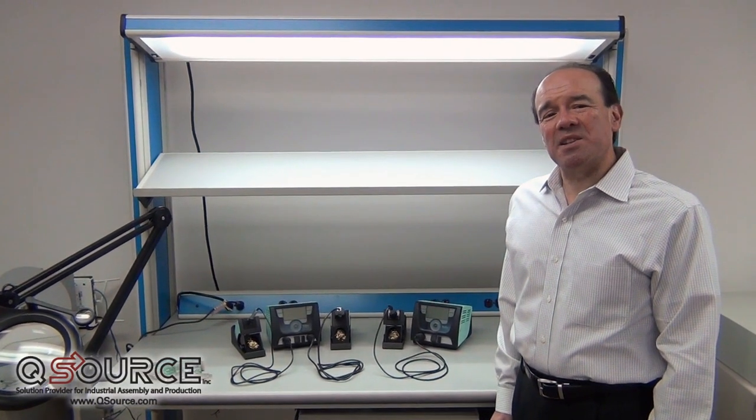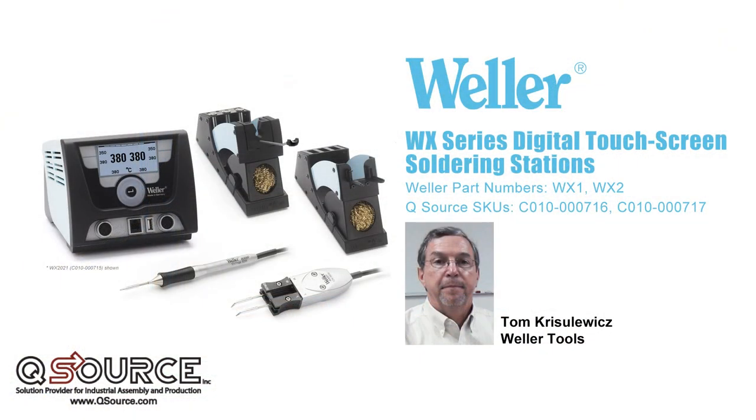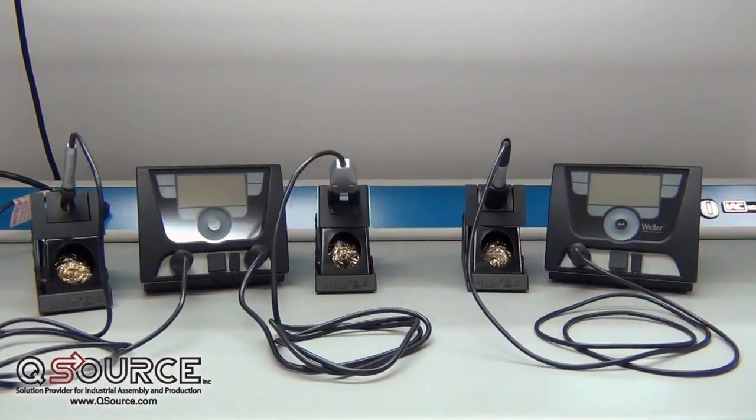Hi, I'm Gus, and this is QSource's On The Bench. Tom Kreislevitz of Weller Tools is here to talk about the exciting new Weller WX Series of Digital Touchscreen Soldering Stations. Good morning, I'm Tom Kreislevitz with Weller, and I'm at QSource this morning reviewing the new Weller WX Series of Soldering Stations.